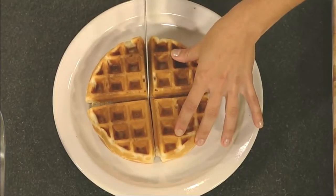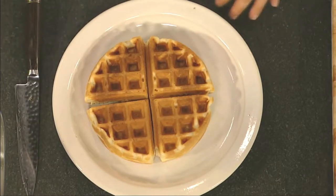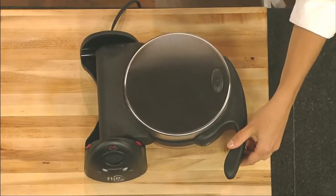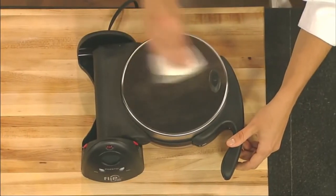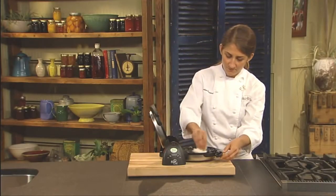These delightful waffles are 7 inches in diameter and divide easily into 4 easy-to-cut sections. The brushed stainless steel exterior provides both beauty and durability, and the non-stick interior grids are easily wiped clean.